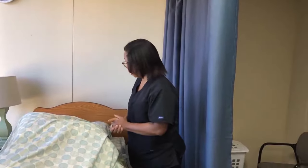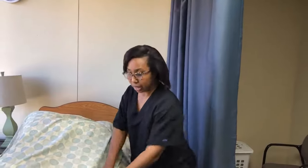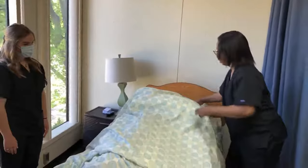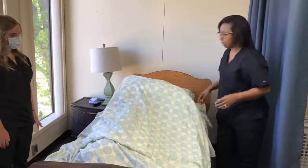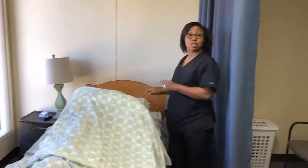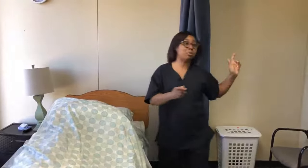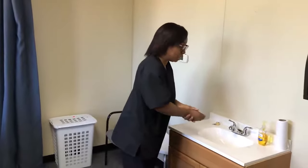So my resident looks comfortable in bed, she denies pain, and she doesn't want any water. The last thing you always want to do is give them their call light, then pull the privacy curtain, and then go back and verbalize that you're washing your hands, which I'm doing now. I'm washing my hands. After you wash your hands, you're done with your skill. Thank you.